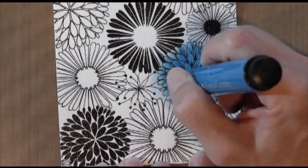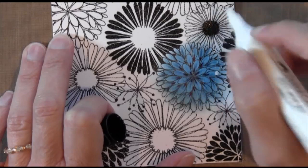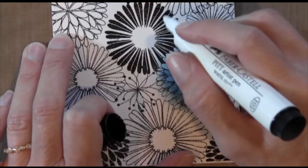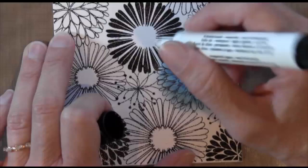Now I'm going to take this white pen, which is opaque, and add a little dot on the edge — working in the opposite direction. I put a dot on the edge, take my finger, and wipe it towards the inside of the flower. You want to wipe it as soon as you put the dot on there, because it starts to dry a little bit. You can repeat this multiple times to get more white in your flower.